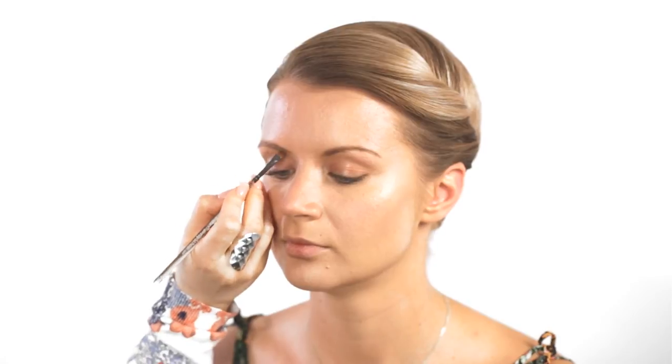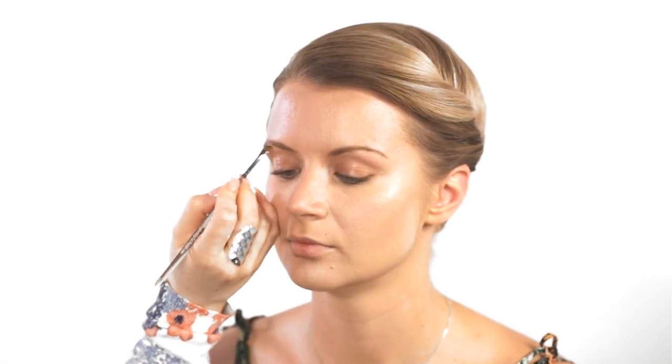Next up I'm going to be putting a little bit of powder on Olivia's eyebrows, taking a mixture of a couple of shades just to match her natural hair colour.